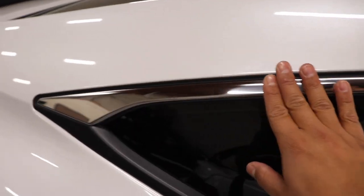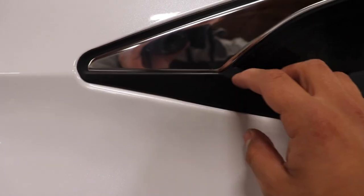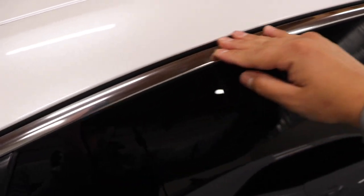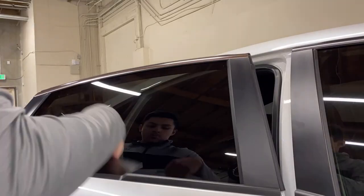Let me knock these out, do this one, and I'll go ahead and do the other side.